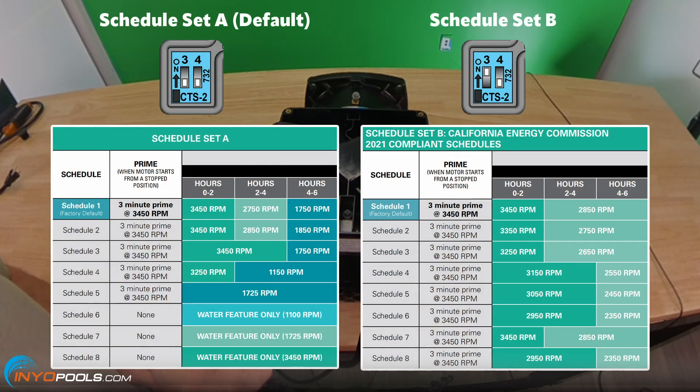Note: schedule set A is dip switch three off and four off, and schedule set B is three on and four off. Please note the motor comes set to schedule A.